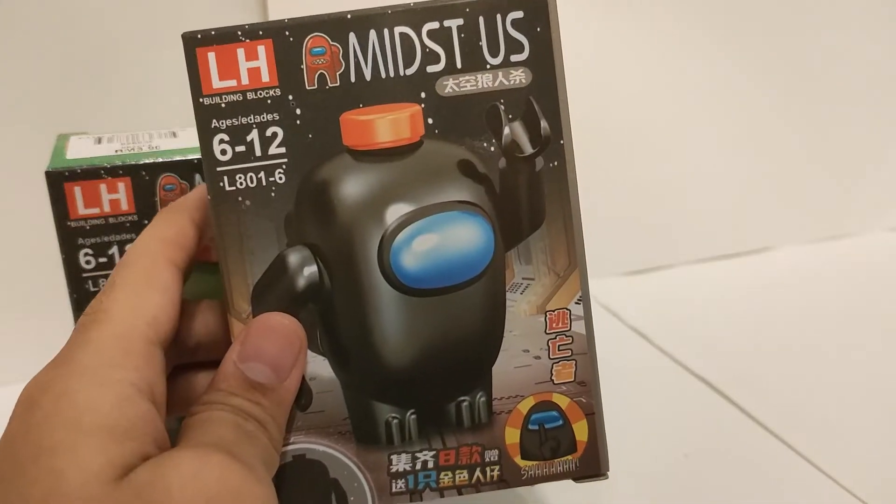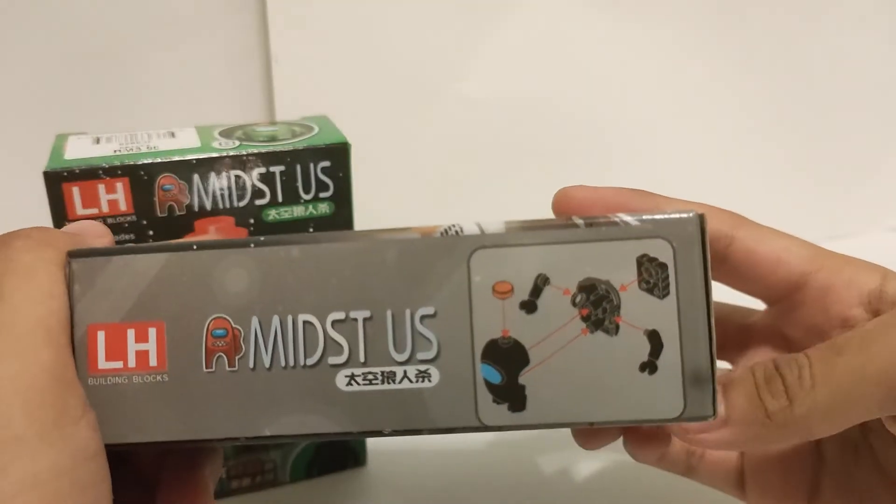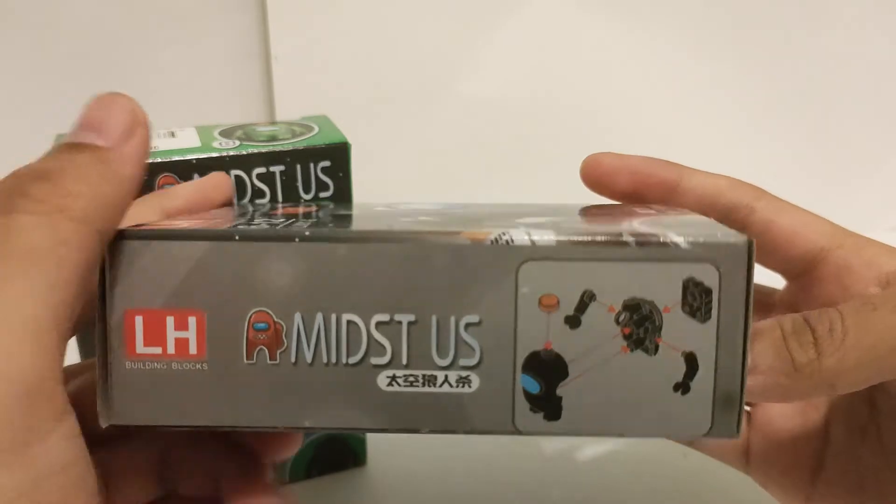As for instructions, you can just turn the box to the side to see the assembly picture for the minifigure for ease of convenience.